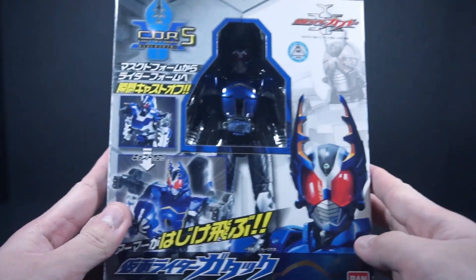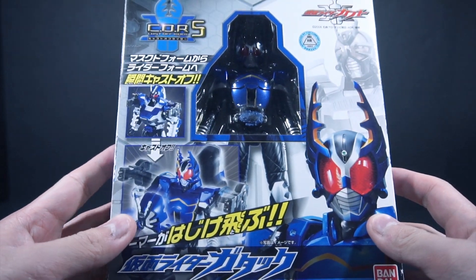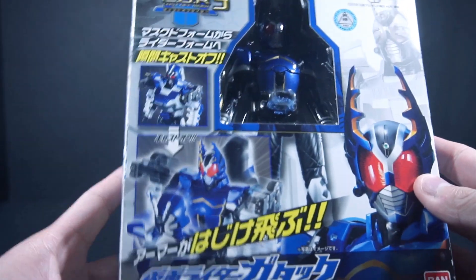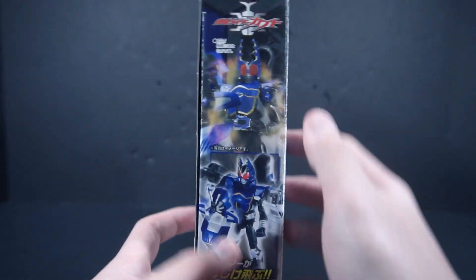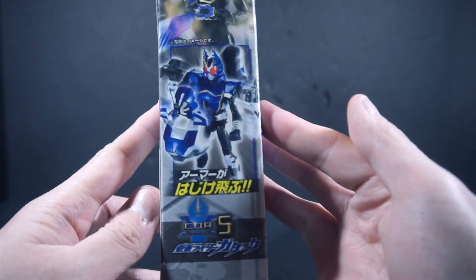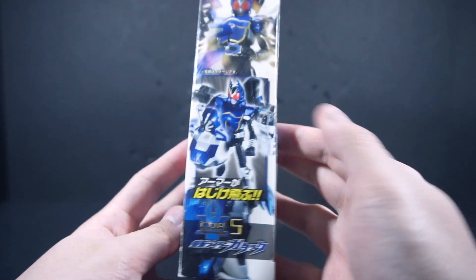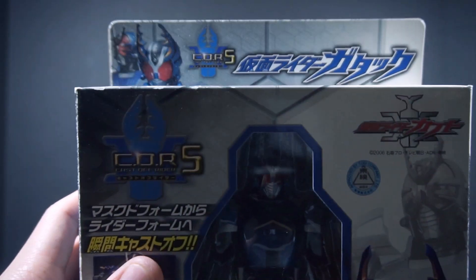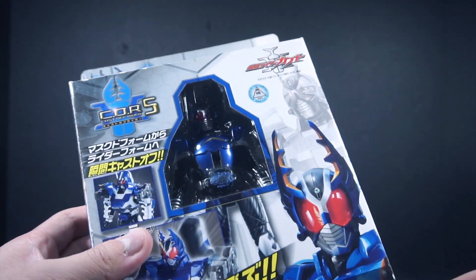So we got Gatak's Rider form on the box. Then we get the mask form, then the figure presentations, a CGI model of the Cast Off figure. The bottom shows both modes, and the top shows both forms as well.